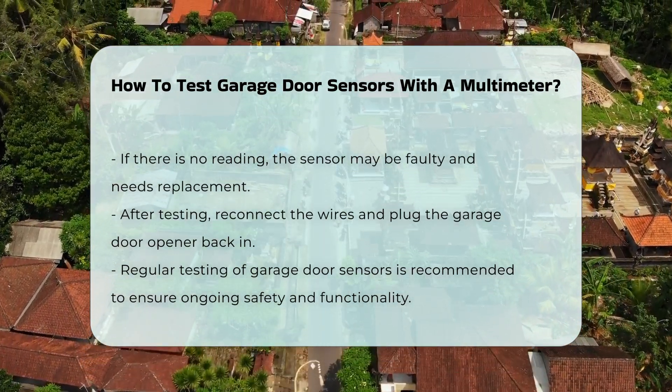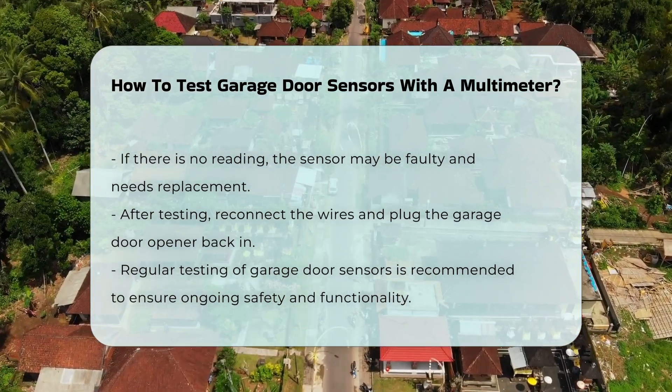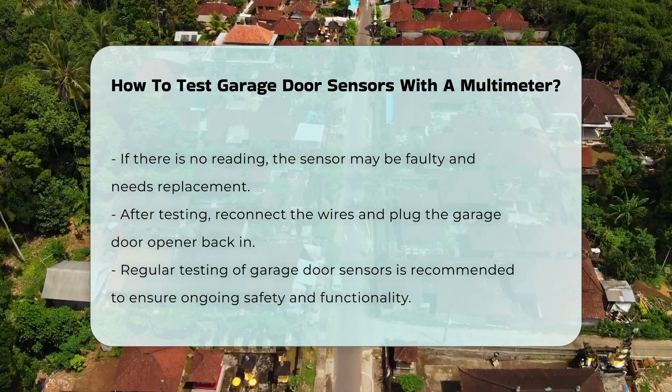After testing, reconnect the wires to the sensors and plug the garage door opener back in. Regular testing of garage door sensors is advisable to maintain safety and functionality.